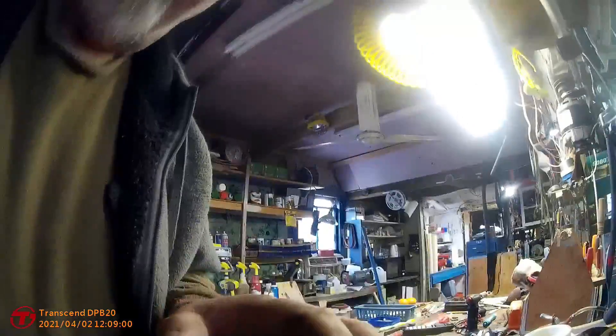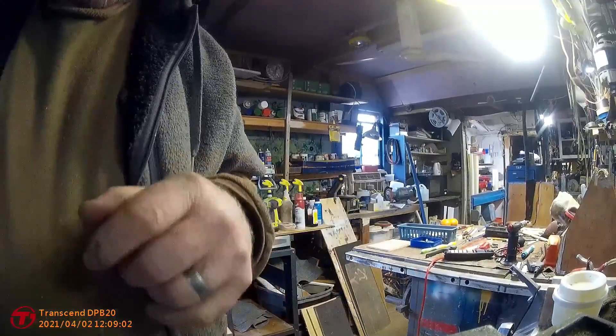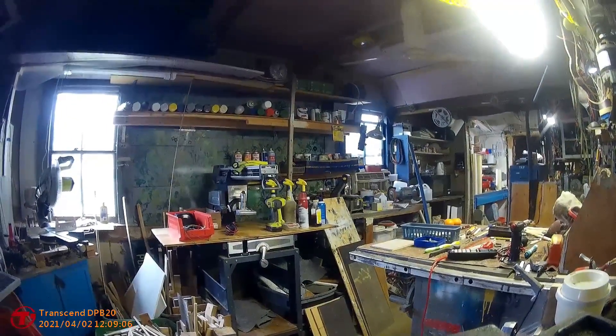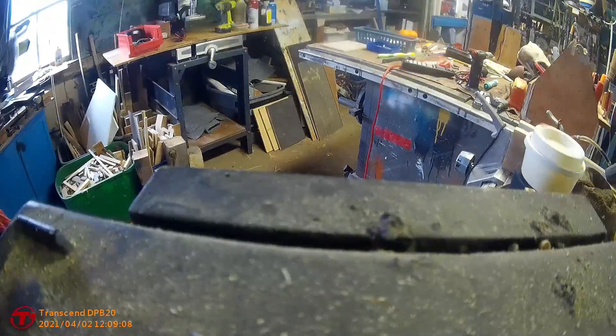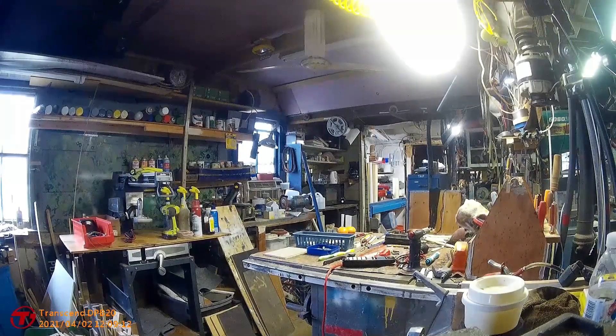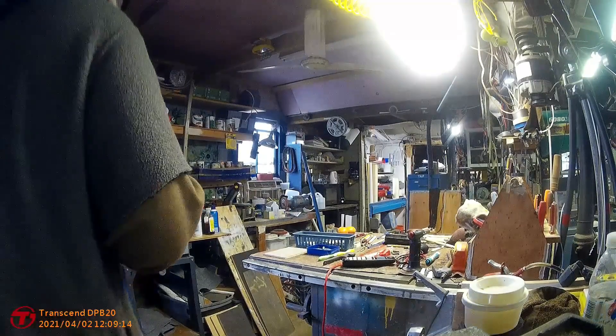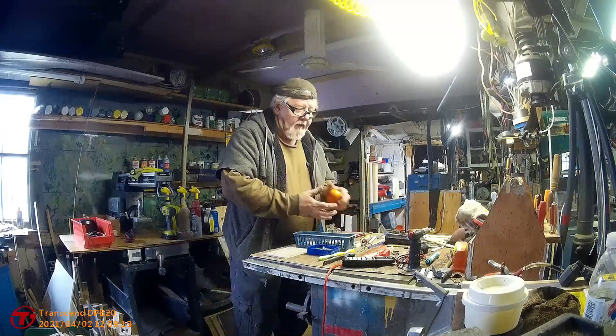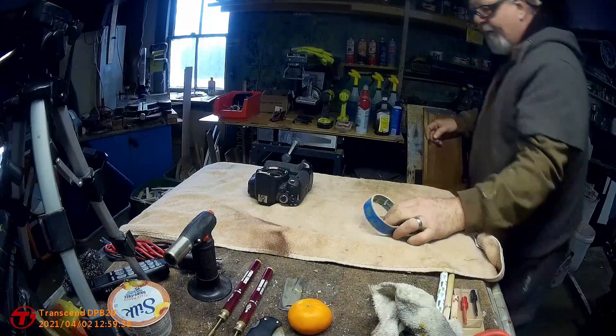I am going to set the body cam up. I can't see exactly where it's facing — I can only guesstimate because there's no screen on this one. But I think that's about right. So let's just play with this one for a few days, see what goes on. I think that's going to fit there.